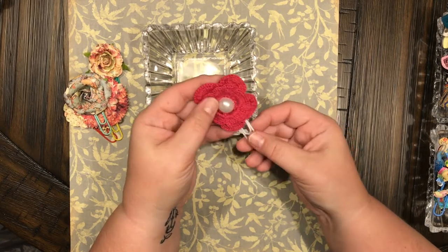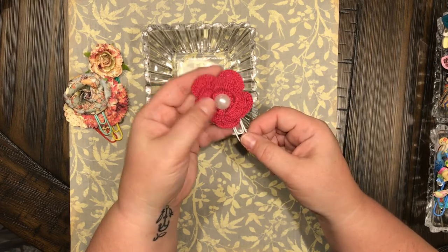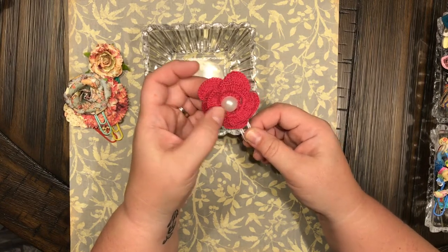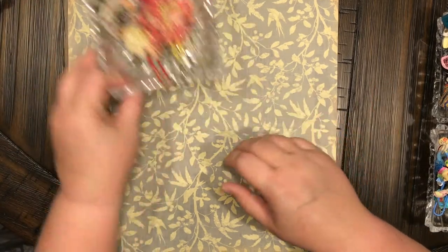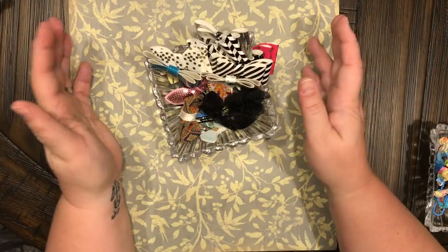This blue one I got from Tuesday Morning — it came in a pack with silver ones. This one I got on clearance at Michael's. Look how cute that is! All I did was hot glue a button on the back, but with that big pearl embellishment and a crocheted flower. I taught myself to crochet, but I sure didn't make that — all I can do is pot holders, scarves, and blankets. Anything that's a square or a rectangle, I'm good at.